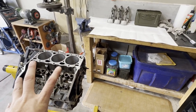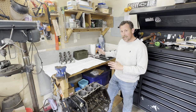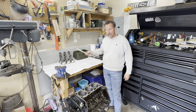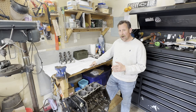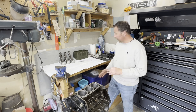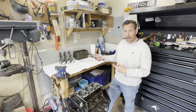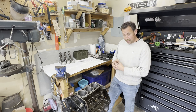Now we're up to assembly day and here's the method for this. The first thing I'm going to do is basically put this thing together dry. We're going to put the crank in, put main caps on dry, and we're going to use everybody's favorite plastic gauge to measure our bearing clearances and make sure they are in the ballpark. We'll check our main bearing clearances with the plastic gauge, and then we'll check each one of our rod bearing clearances on the crank journal with the plastic gauge as well.